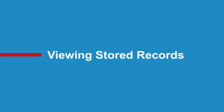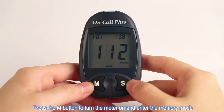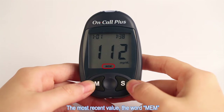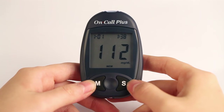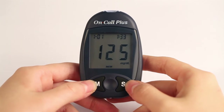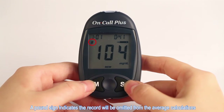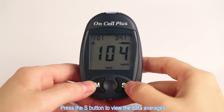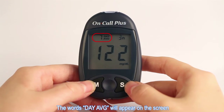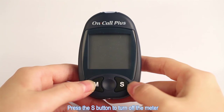Viewing stored records. Press the M button to turn the meter on and enter the memory mode. The most recent value, the word MEM, and the date and time will appear on the display. Press the M button to go through the stored records. A pound sign indicates the record will be omitted from the average calculations. Press the S button to view the data averages. The words 'day average' will appear on the screen. Press the M button to switch between 7, 14, and 30 day averages. Press the S button to turn off the meter.